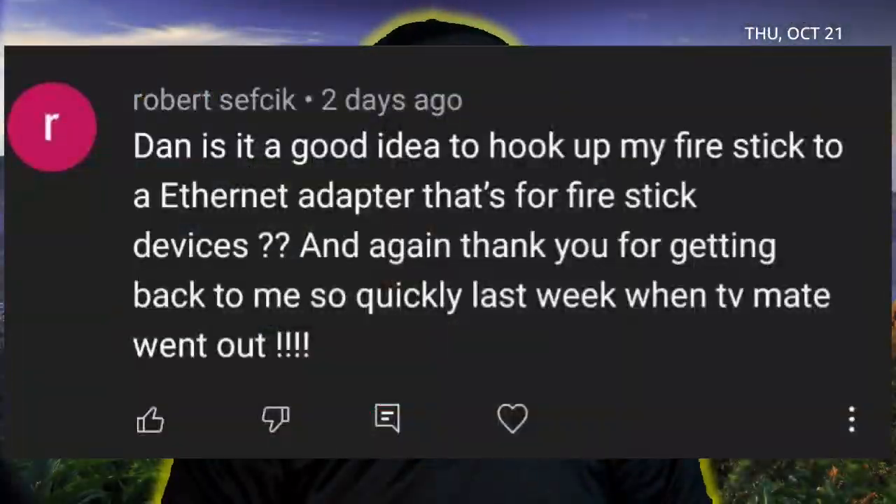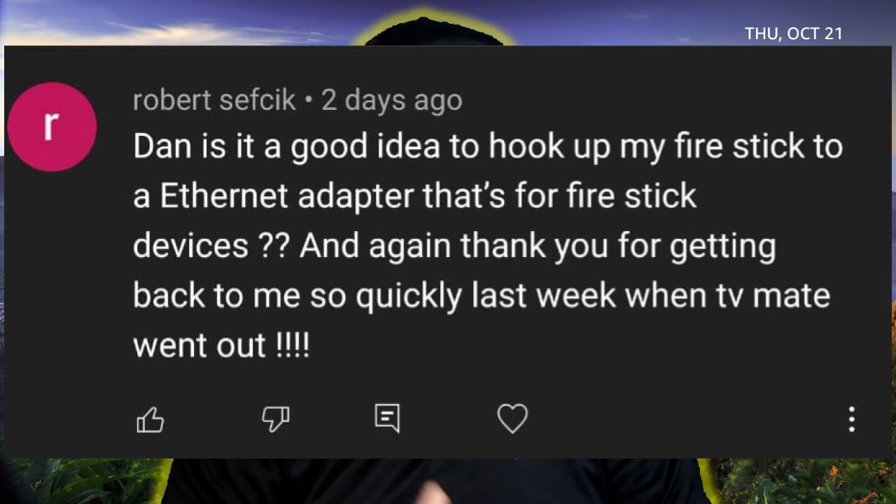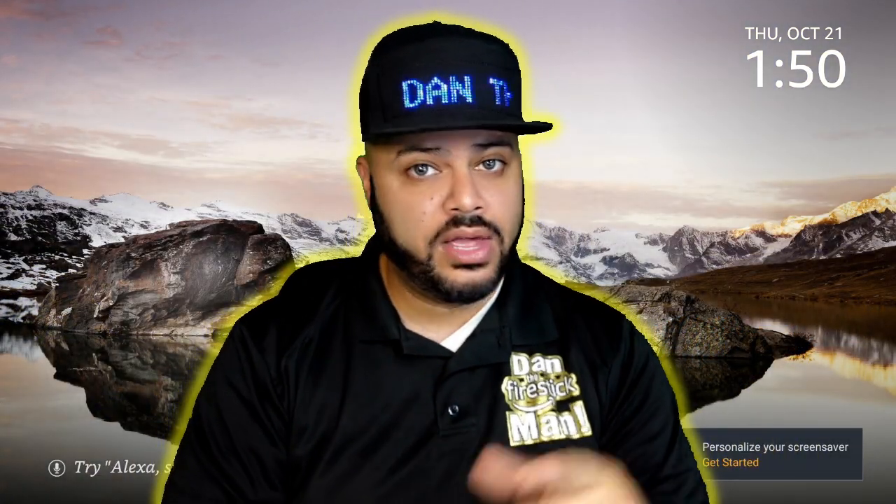Dan, is it a good idea to hook up my Fire Stick to an Ethernet adapter that's for the Fire Stick devices? Robert, I first want to thank you for your question. I wanted to make this video specifically for you and for everybody else that's interested in getting an Ethernet cable. So thank you for that.